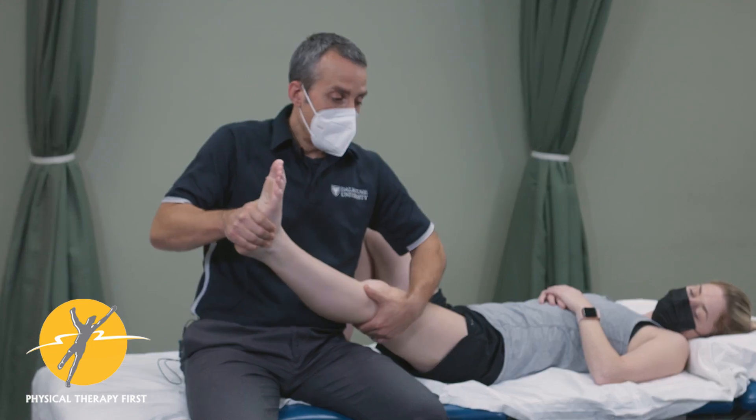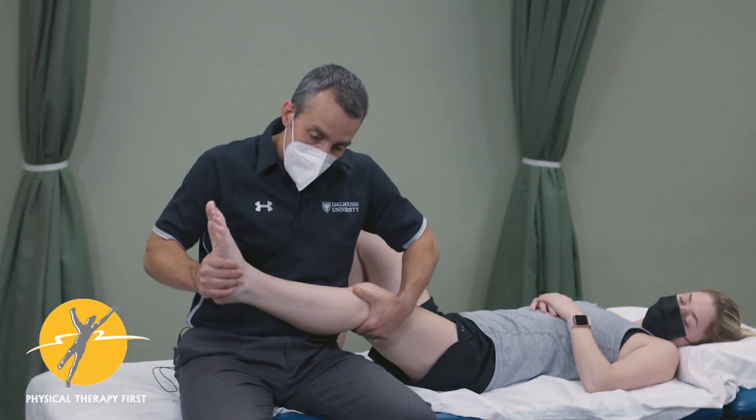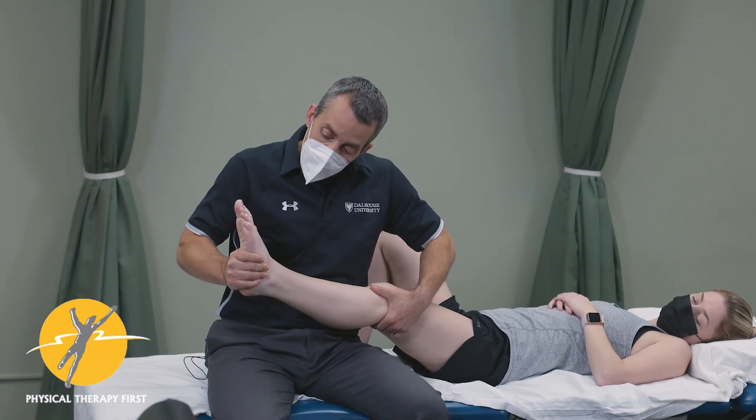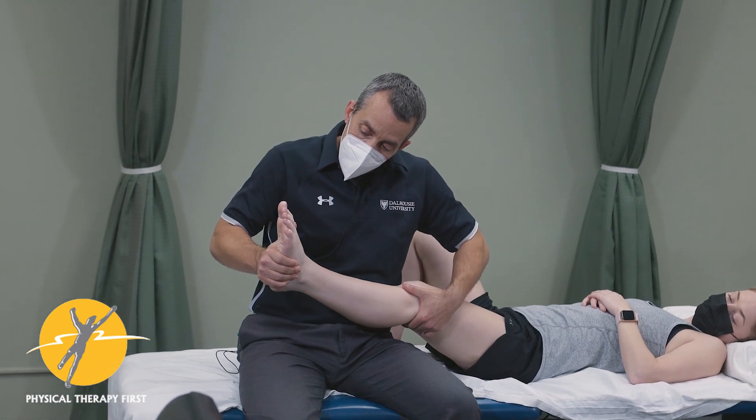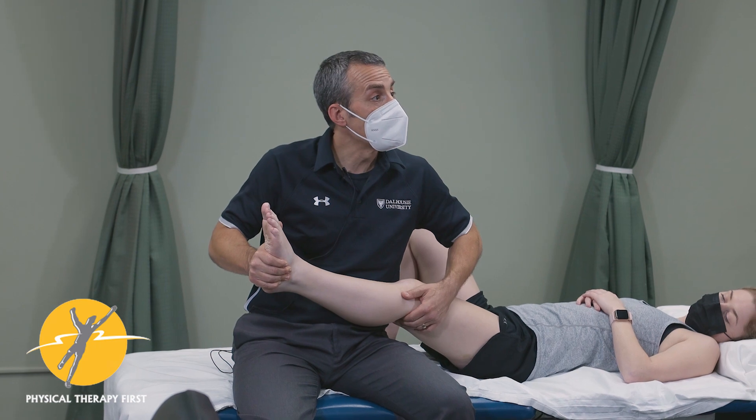In non-weight bearing, when you extend the knee, external rotation happens and it locks. So I can try to turn the foot out — go ahead and turn into me — and I can palpate to see if that reproduces the pain for the popliteus.